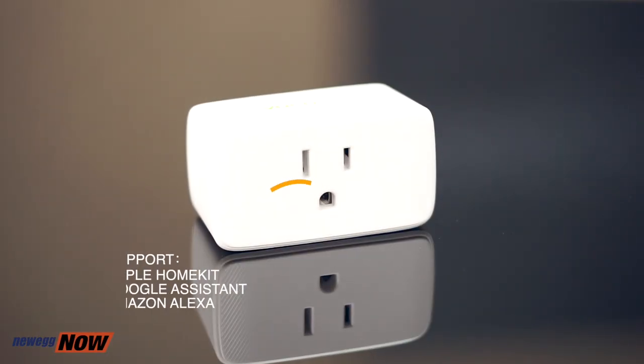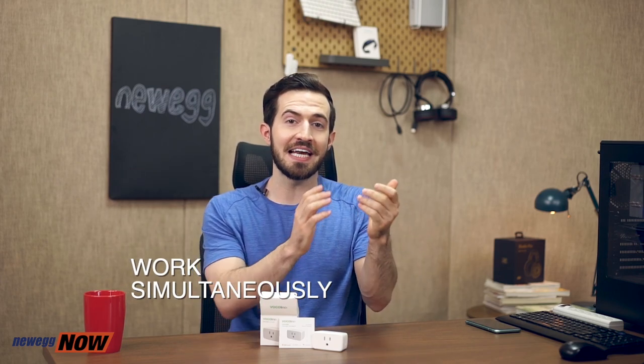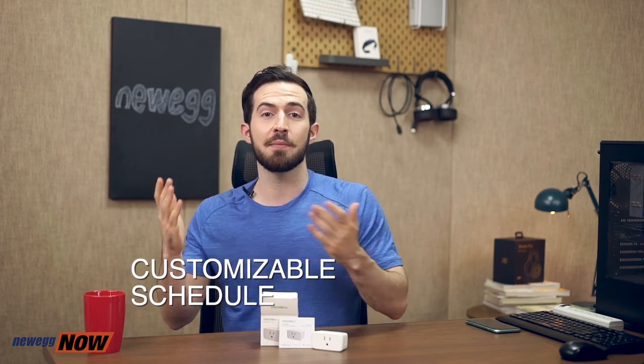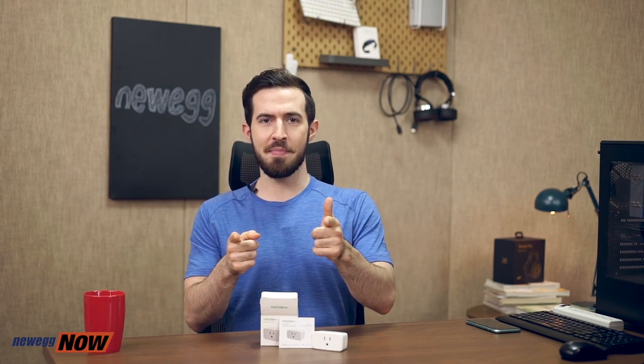So whether it's your Apple HomeKit, your Google Assistant, your Amazon Alexa, it's all going to plug in seamlessly. It's not just compatible with the three different smart home solutions — they can also be used simultaneously. This means you can turn on a device using an Android app, and you can turn off the same device using Siri Voice. You can also customize a schedule in advance so that certain appliances can turn on or off automatically. Morning coffee? Automatic. Nighttime reading light? Automatic.